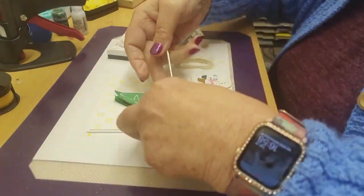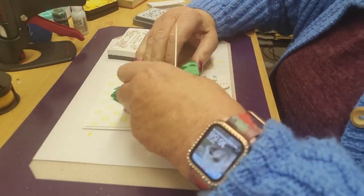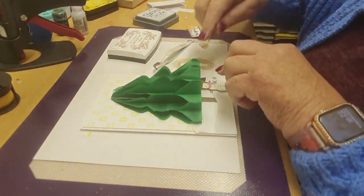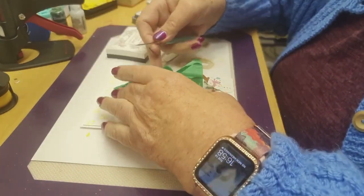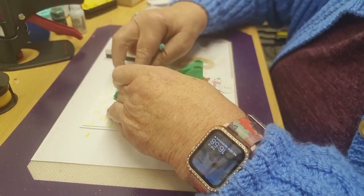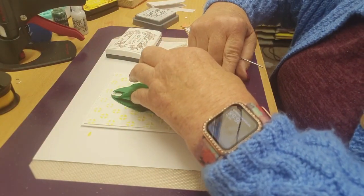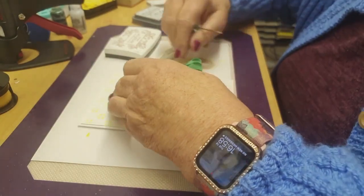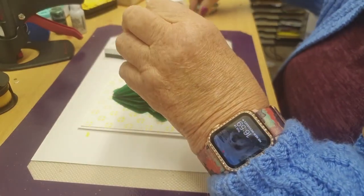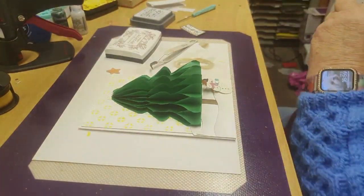Very, very clever. I don't know how she's got the patience to do this — I think if I'd have done this I'd have put it in the bin by now. Look at that, isn't that lovely! It's a really nice card this isn't it. It's going to have a star, not an angel.